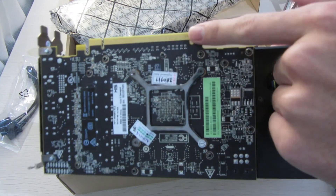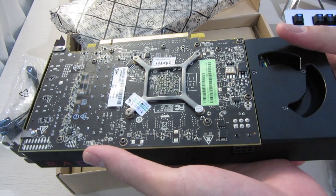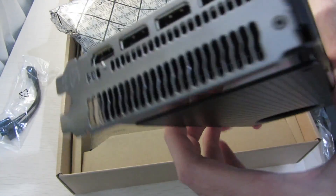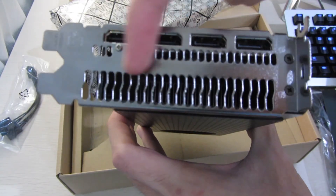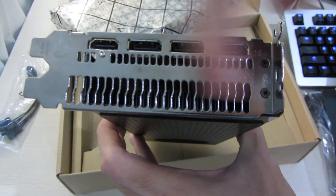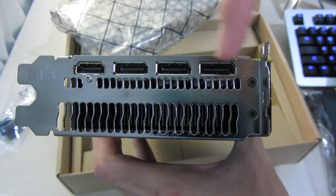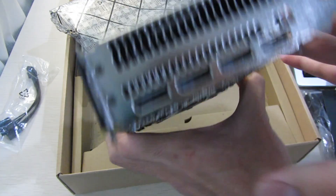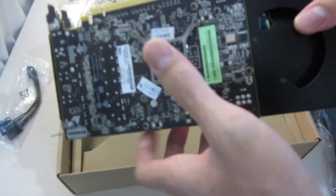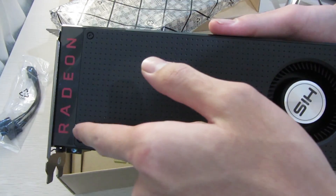On top you can see the six-pin power connector. The bottom has the normal PCI Express 3.0 x16 slot connector. For the IO, AMD has chosen to leave one slot empty of any connectors, presumably to increase the area for airflow.